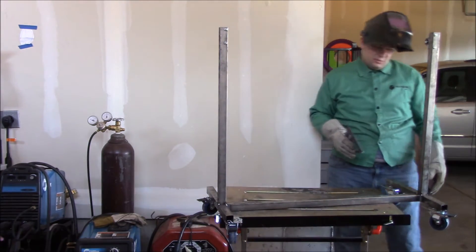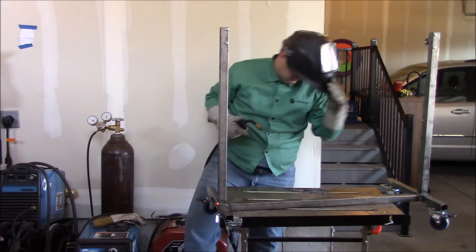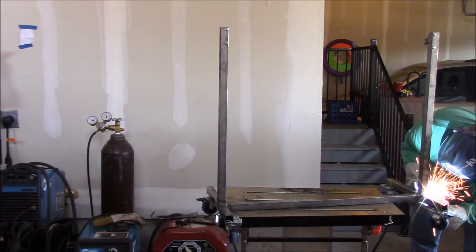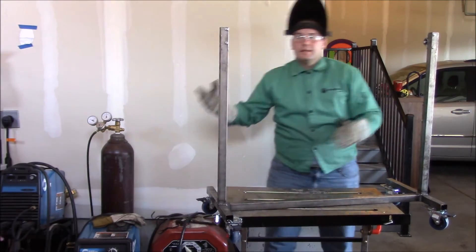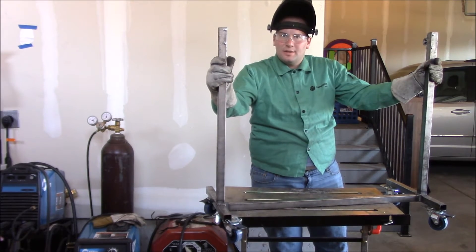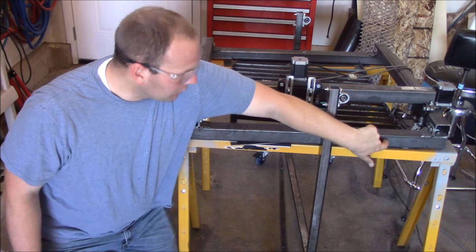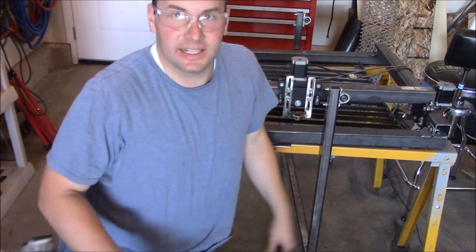Our cart looks good. We're going to use it like this, then we'll mount the table on and build a few legs to hook up the other side. With the cart done, I've got it set here by the plasma table. I need to drill a couple of holes and put a bolt through there to attach it to the bearing so it'll swing around. I need to measure out 27 inches from the edge of the table and mark that.